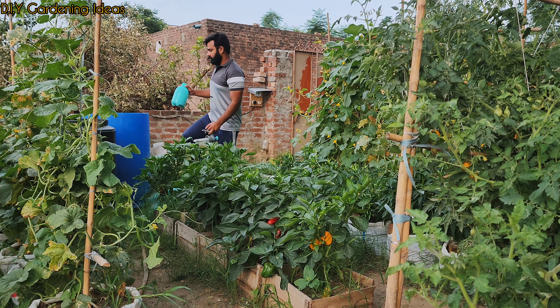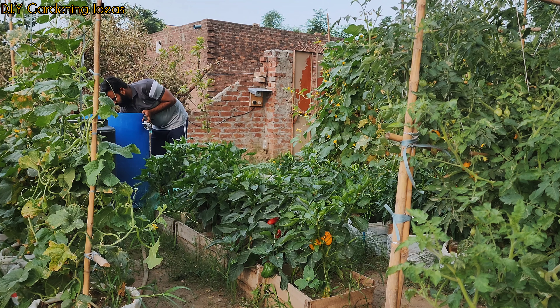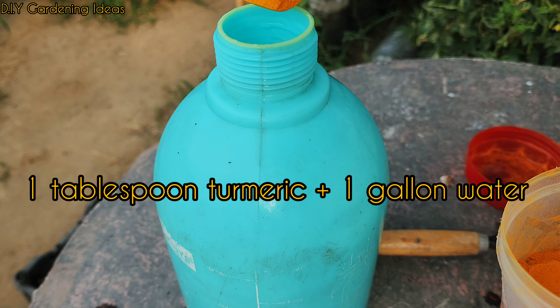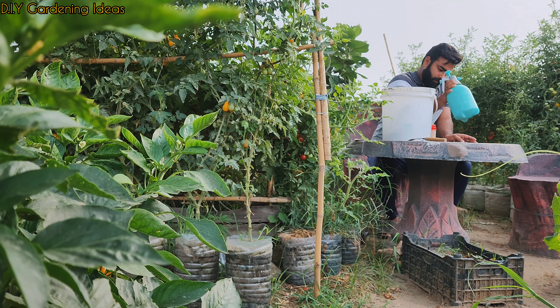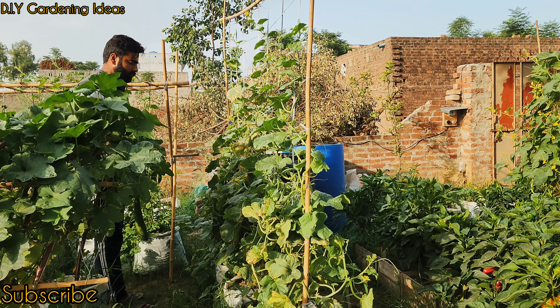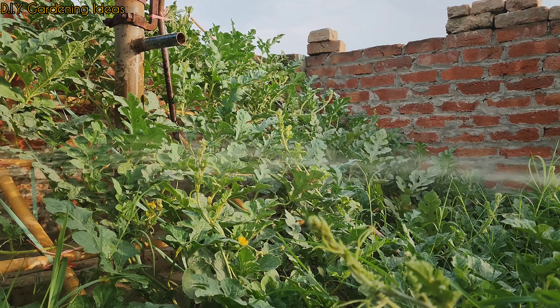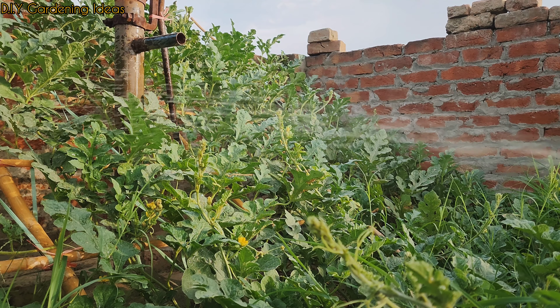2. Protection Against Pests. If you are dealing with pests after your plants are growing, mix about one tablespoon of turmeric into a gallon of water. Use this water to water your garden, applying at least once a week. Again, be careful not to use too much, as too much turmeric will burn the leaves and roots of some plants.